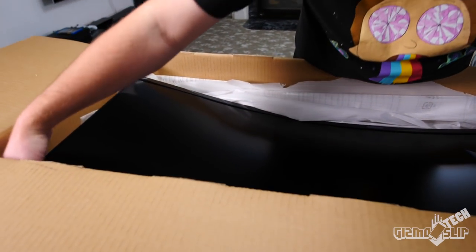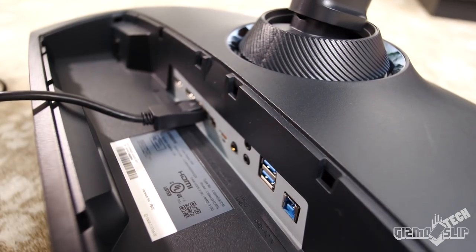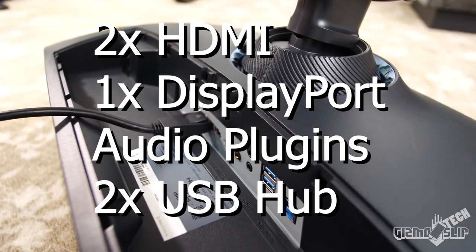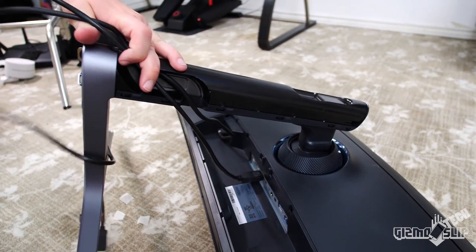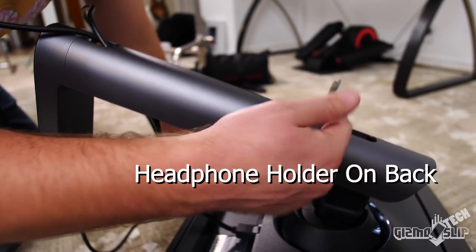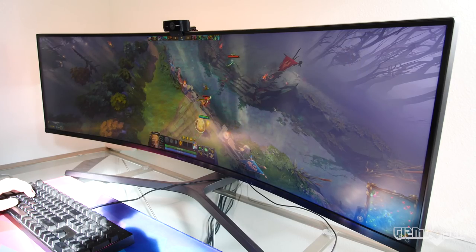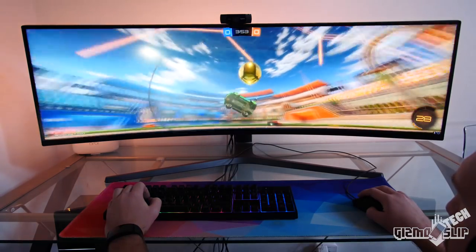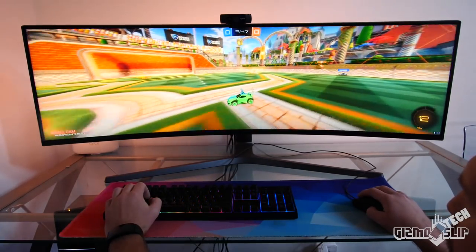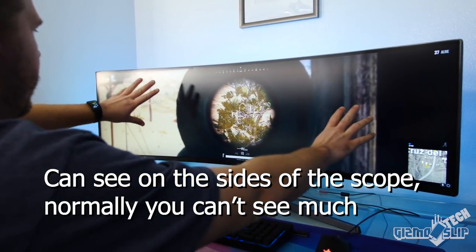It has extremely good response time at one millisecond. Its insane field of view is absolutely incredible — the level of immersion you feel is unlike anything I've tried before. The only thing more immersive is a VR headset. This monitor shines with first-person shooters, but it's not just for FPS games. Many genres benefit from this style of ultra-wide monitor — strategy, racing, MMO, and others where peripheral vision is preferred. The extra-wide aspect ratio takes advantage of our naturally wide eyesight, letting you identify movement in your peripheral vision that would normally be off screen.